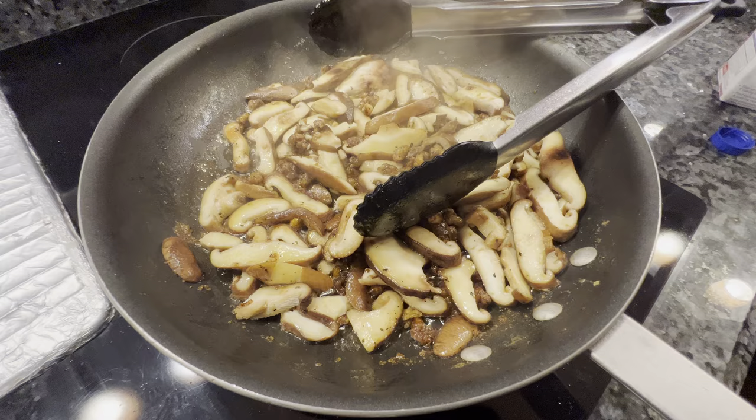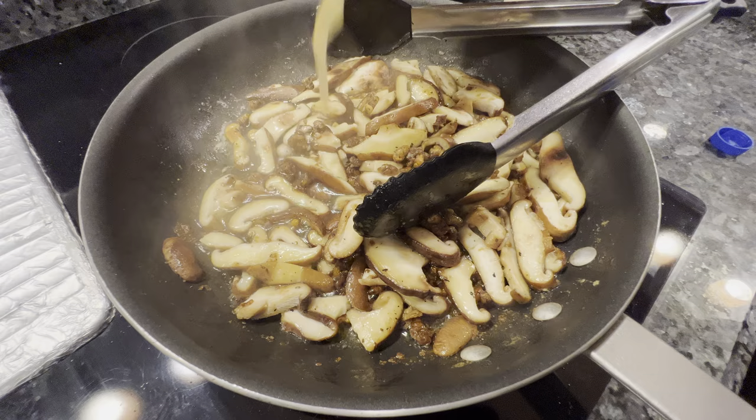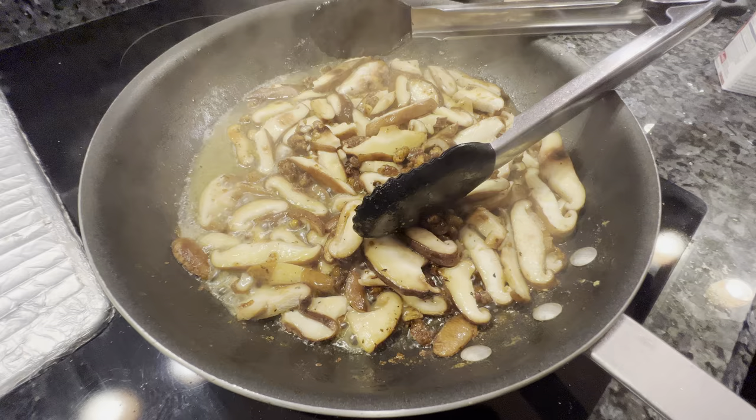Now I'm going to reduce the heat to medium-low, add a little bit of chicken stock, and then let this cook at medium-low for about 10 minutes.